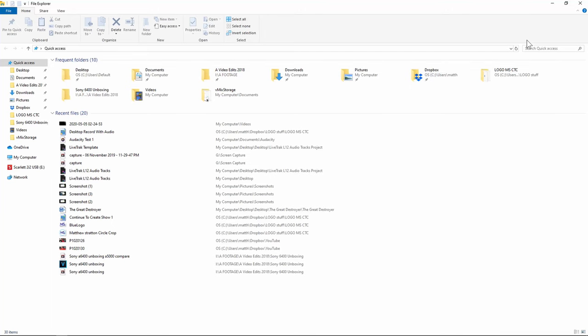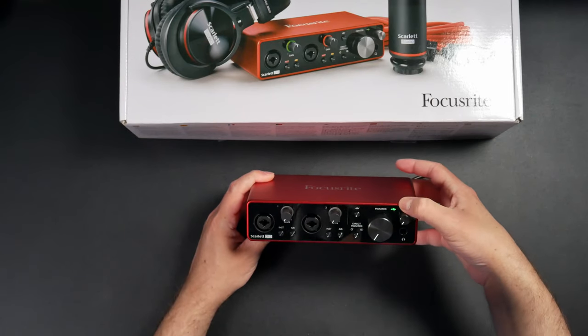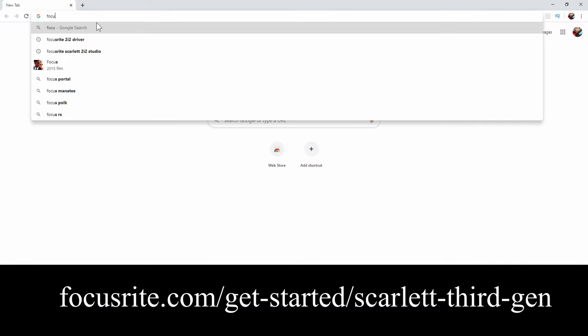Once you have your Focusrite plugged in, it's going to automatically set up, and you're going to see on the front of your Focusrite there is a green light that indicates it's connected to USB. Now I'm going to go to the website and follow the instructions there — it's Focusrite.com.